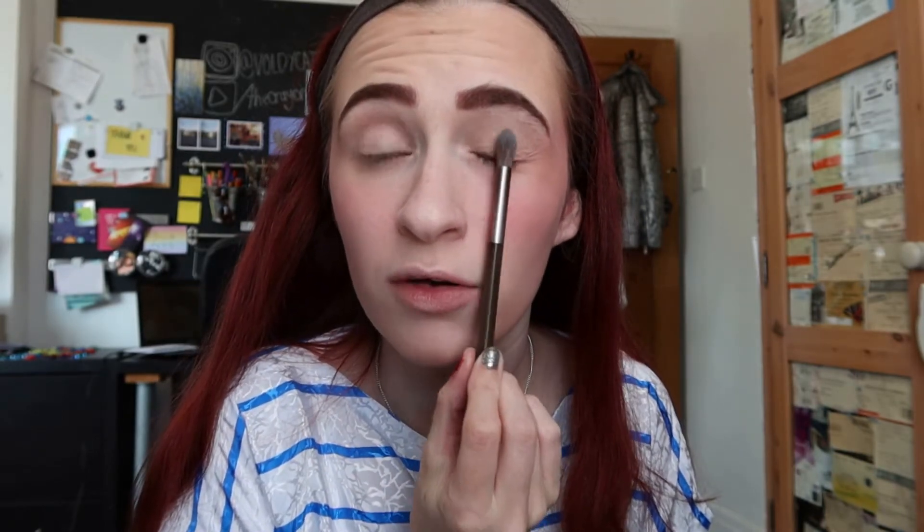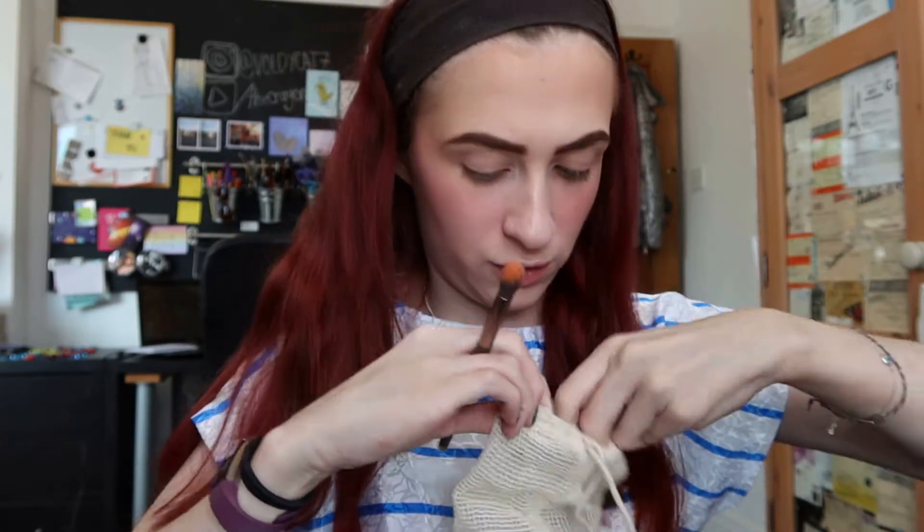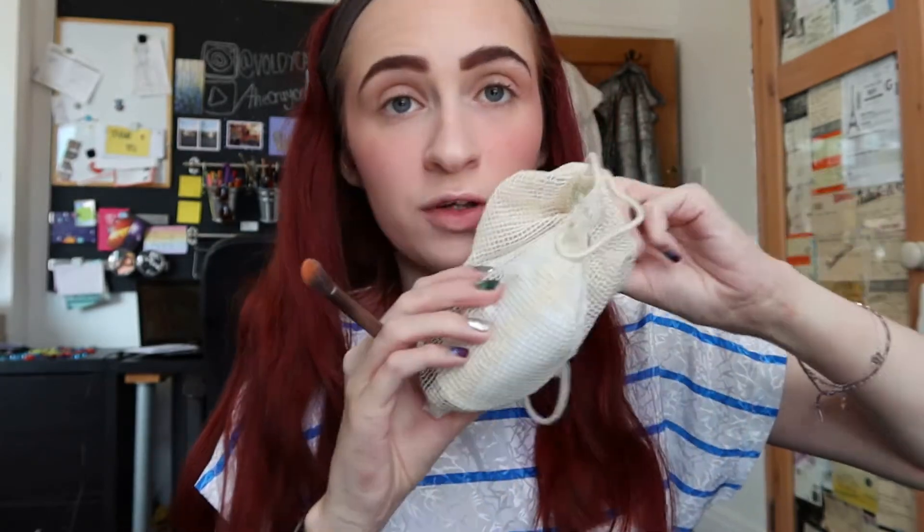We're going to start over here and do the orange in the middle, then the red and the yellow last. As a tip, if you're worried about getting eyeshadow on your face, I have some reusable cotton pads — you can use normal ones, but these are better for the environment. I just stick one on my face, and if you've set your foundation properly, you shouldn't get anything coming off on the pad, and it stops eyeshadow getting all over your face.